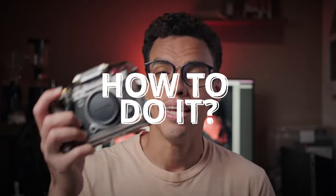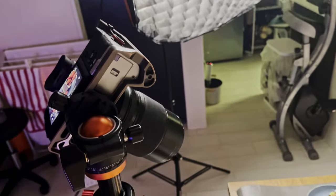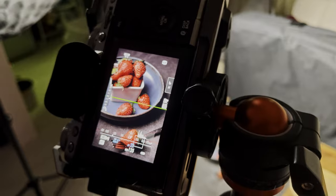Now let's talk about how we can achieve that on our Fujifilm camera. To demonstrate that, I set up a small scene where I will be shooting strawberries on a plate at a certain angle using my X-T5 and the 80mm macro. I made sure to set my X-T5 on a tripod to make sure there is little to no movement between all the shots we are going to take.